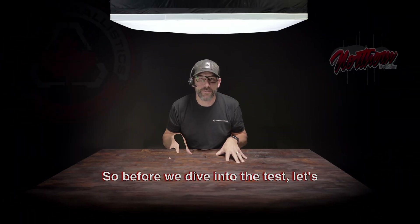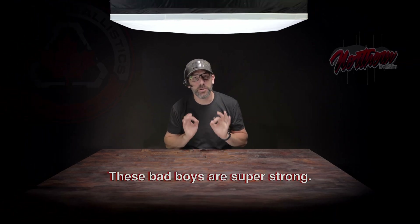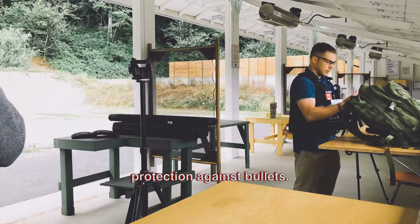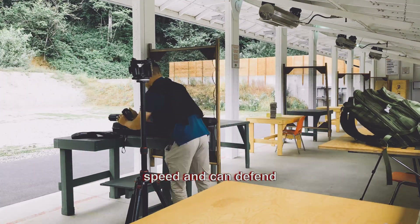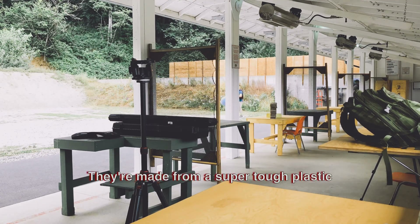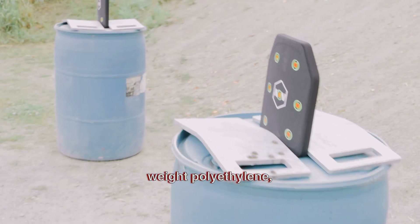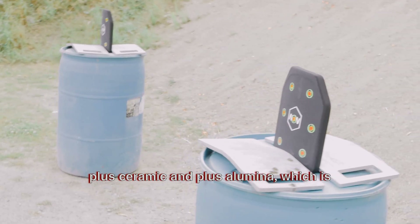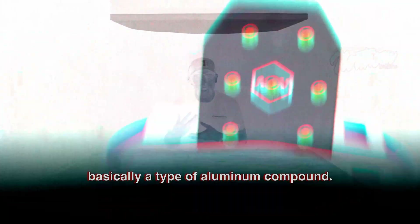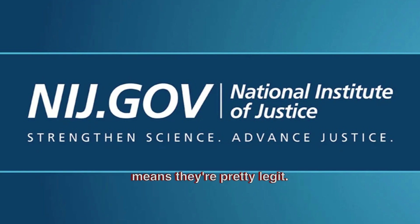Before we dive into the tests, let's chat about MW Armor Level 4 plates. They're straight out of Canada. These bad boys are super strong — they offer top-notch protection against bullets. They are built to handle some serious speed and can defend against all sorts of different ammo. They're made from a super tough plastic called UHMWPE — ultra high molecular weight polyethylene — plus ceramic and alumina, which is basically a type of aluminum compound. So don't inhale it. These plates meet the National Institute of Justice Level 4 protection standards, which means they're pretty legit.